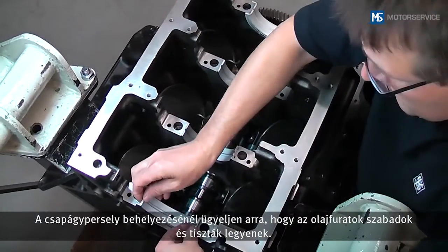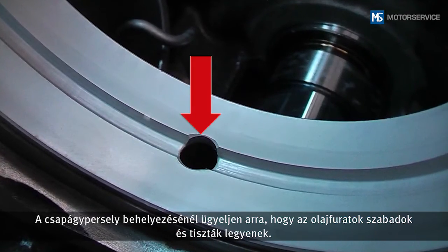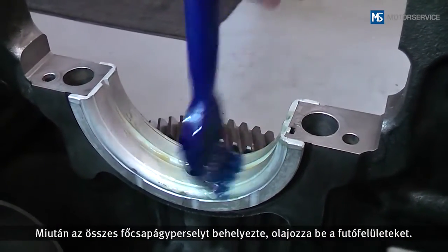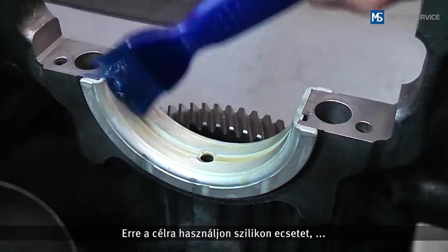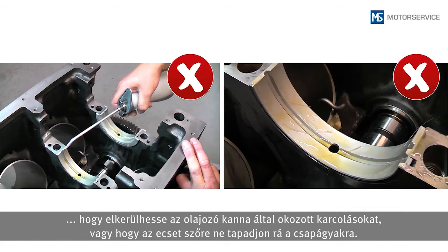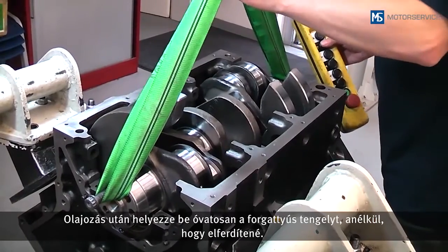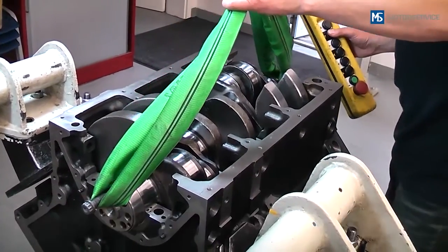When inserting the bearing shell, ensure that the oil bores are exposed and clean. When all the main bearing shells have been inserted, the sliding surfaces are oiled. For this, use a silicone brush to avoid possible scratches from an oil can or bristles detaching from the brush.